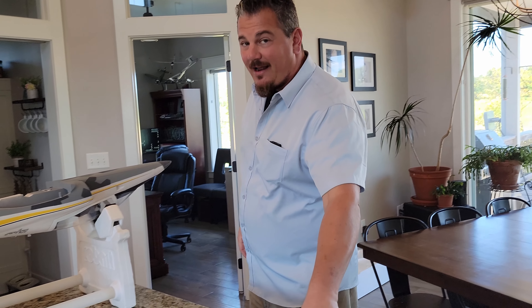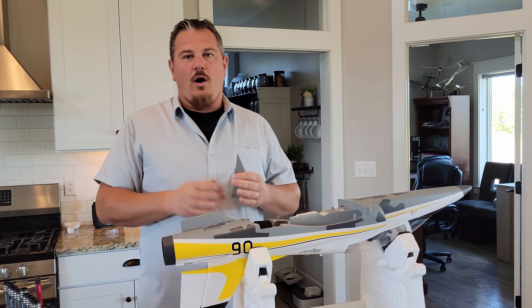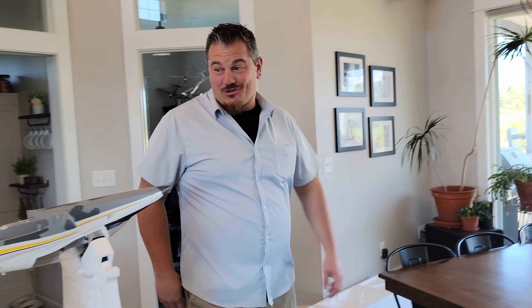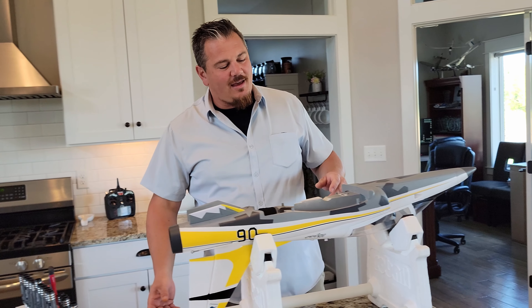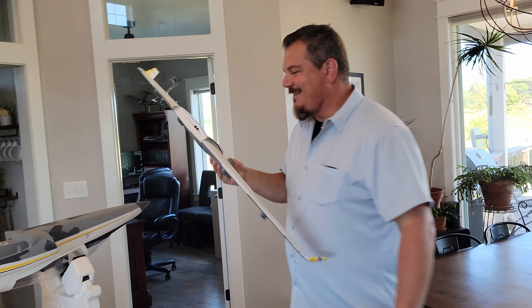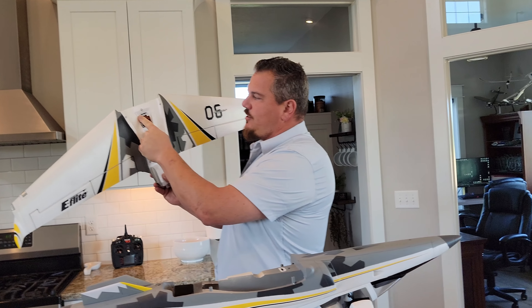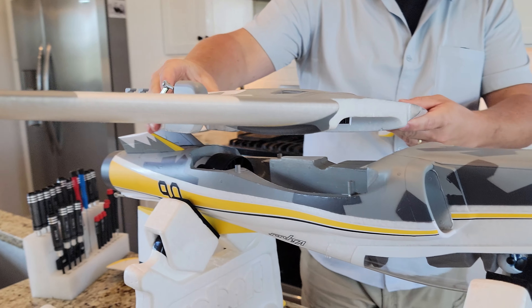Watch this build — this is my type of build! Those clips are strong too. The piece count is going low fast. They could genuinely call this a five-minute or fifteen-minute build — this one might actually qualify for that.